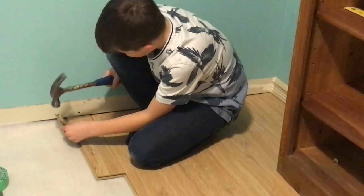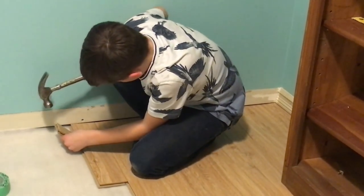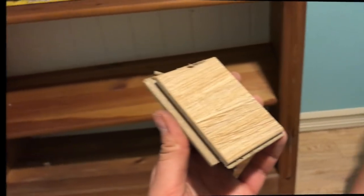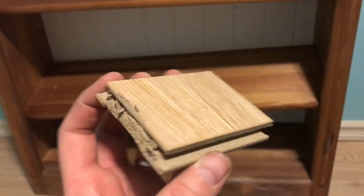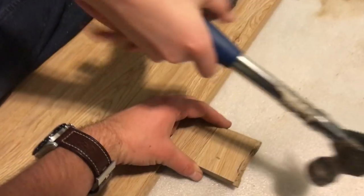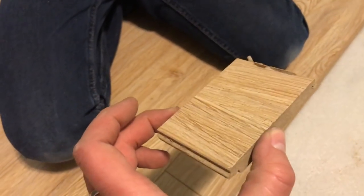Never hurts to have some extra help! You've got to do the other side too so it's even. This is a really handy piece to have — it's a scrap block of wood. If the board isn't all the way in, you tap this block along the seam to tighten it up. Jason, do you want to give it a little tap? Just kind of tightens up the seam — you tap all along until it's nice and tight. Definitely something you want to use.